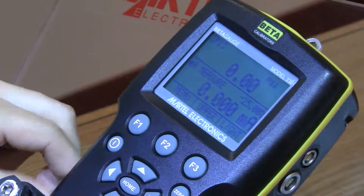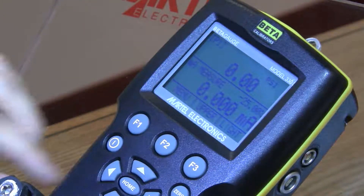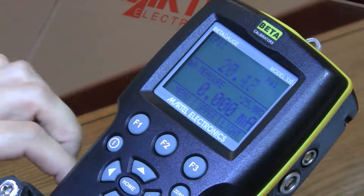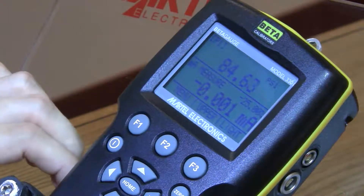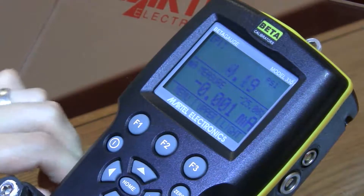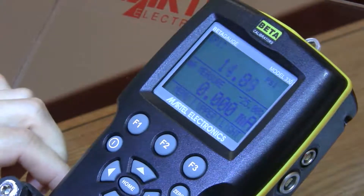Now test the cleaning by plugging the calibrator output port and operate the pump to at least 50% of calibrator capacity. Vent the pressure and repeat a few times to make sure the o-rings seat properly.